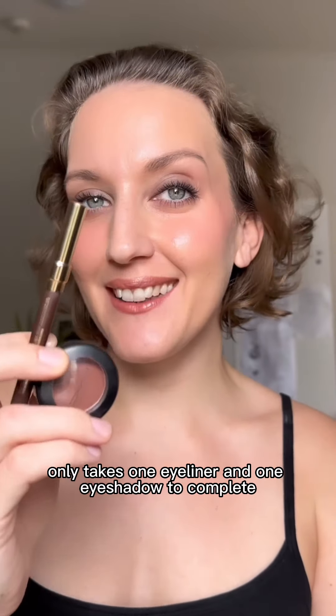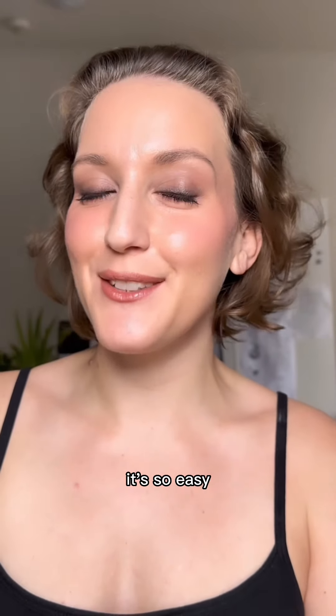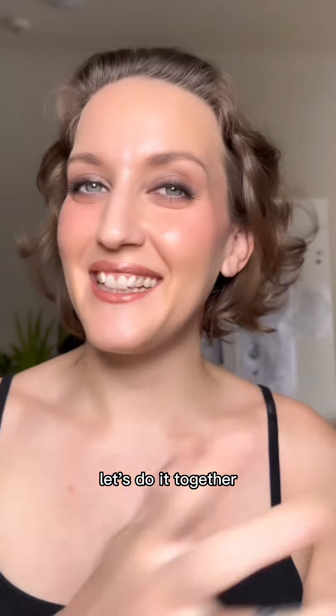This everyday smokey eye only takes one eyeliner and one eyeshadow to complete. It's so easy and it's suitable to wear to work. Let's do it together.